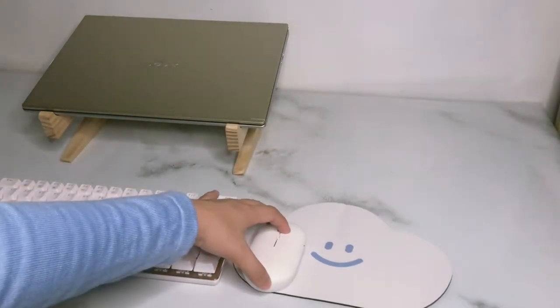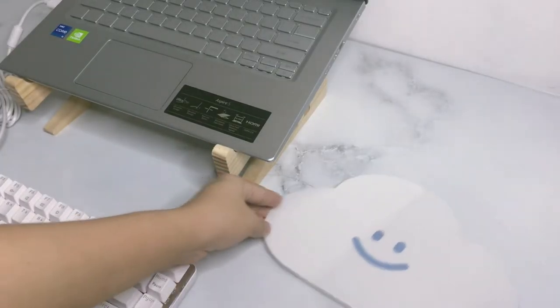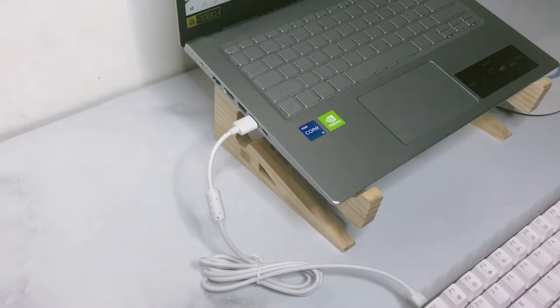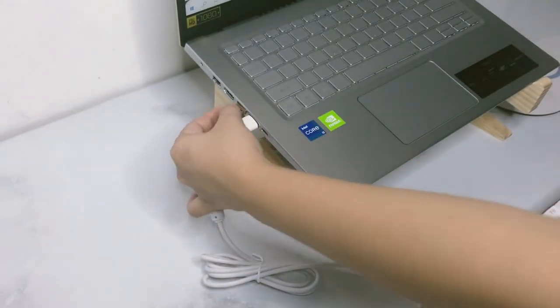On the right side of the keyboard, I have here my mouse and mousepad. I'm using a wireless rechargeable mouse with 2.4G connectivity, although you can also use it as a Bluetooth mouse. The mousepad is cute and simple but still very functional. To use it, just plug the dongle of the mouse and turn the mouse on.